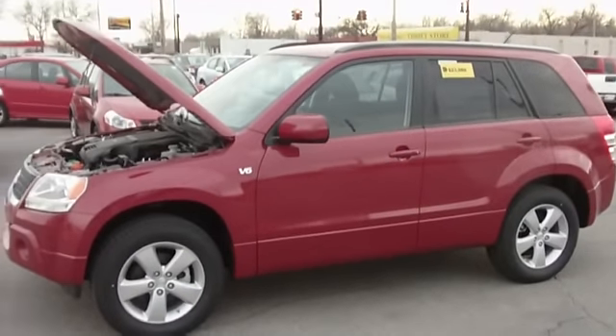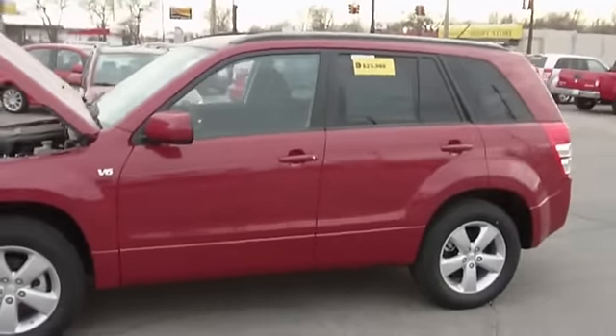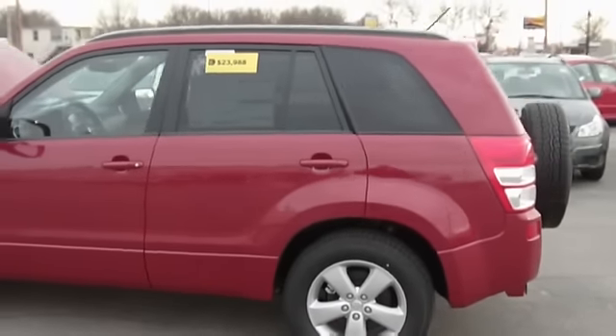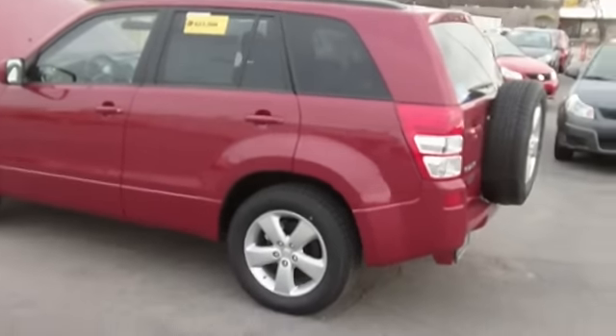Hey there, this is Mark and we're looking at a 2010 Grand Vitara. This is one of my favorite Grand Vitaras — this is the Export V6, and I've got the hood up so that you can see the engine.